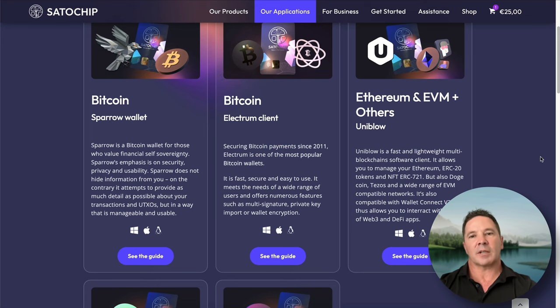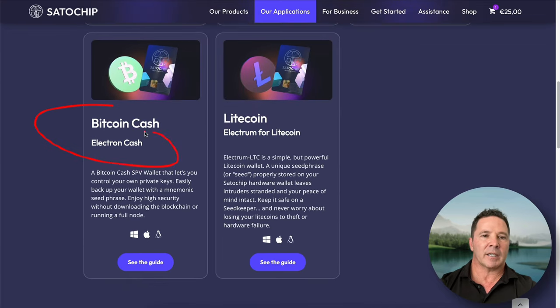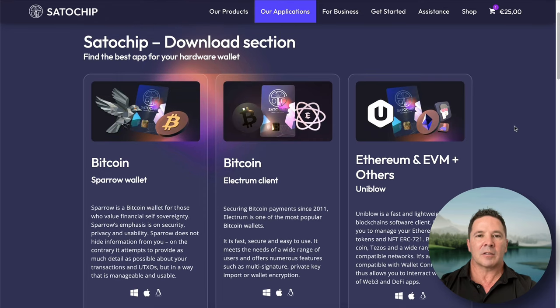To use Ethereum, you have to download a different wallet called Uniblow, and Bitcoin Cash and Litecoin have their own wallets too. I'm not super excited about needing five different wallet applications to manage my crypto. But I am a Bitcoin enthusiast, not a maxi, and most of my savings are in Bitcoin, so I just manage this with the Sparrow wallet.